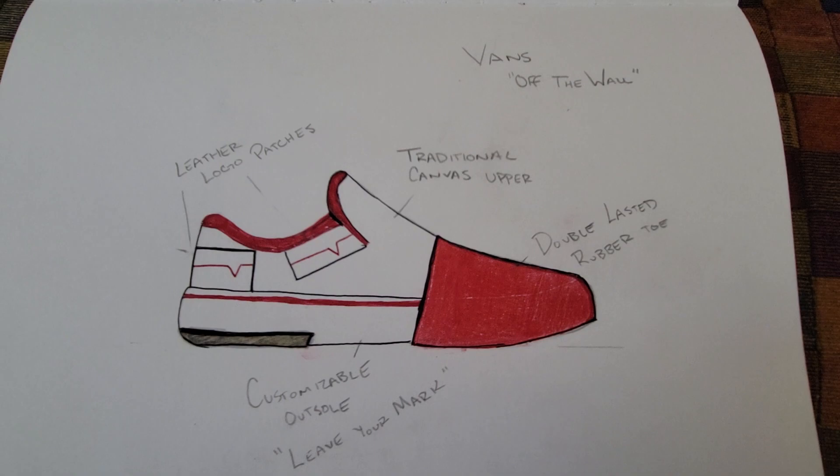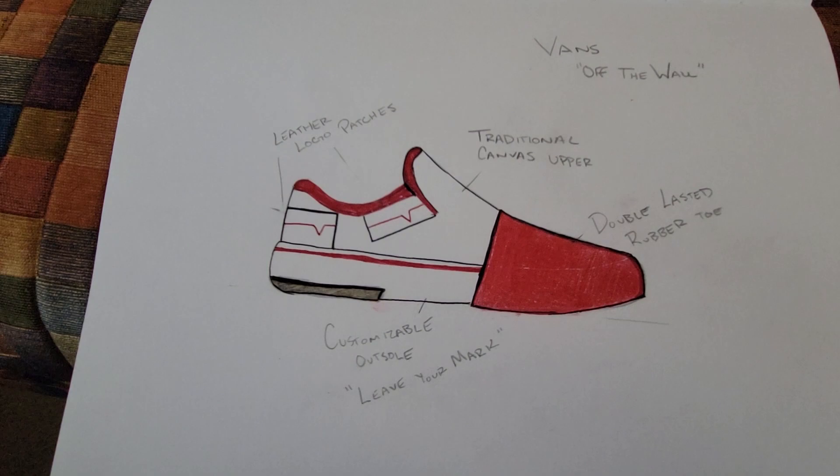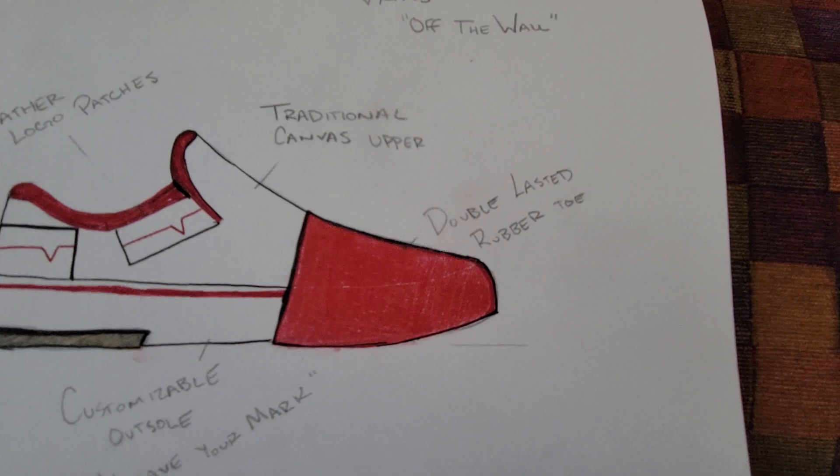Hello, my name is Kyle Ward and this is my Vans submission for the Pencil Diversity by Design Masterclass. This is a classic canvas slip-on skate shoe with a few added twists.